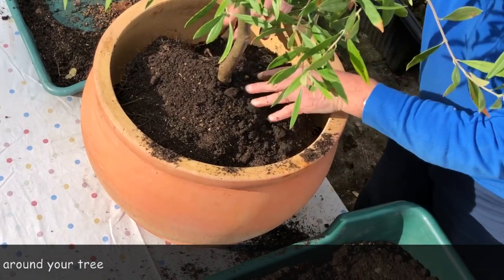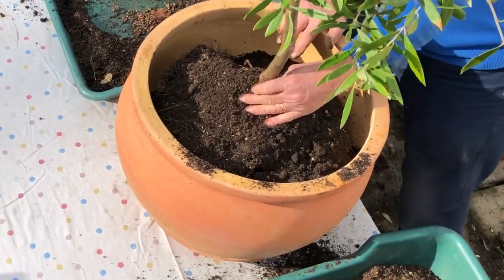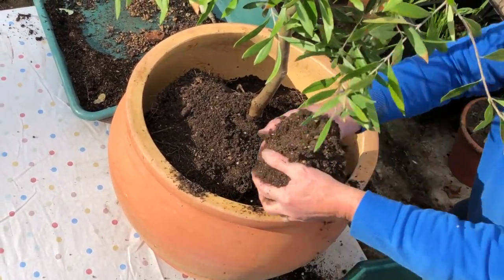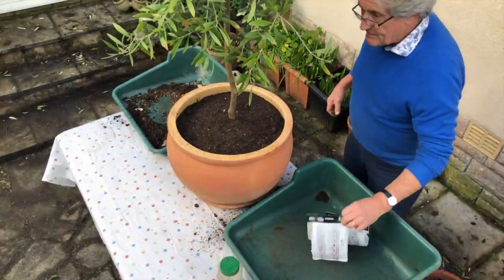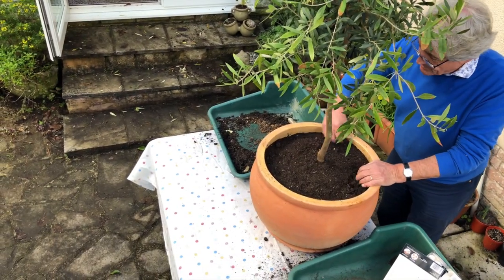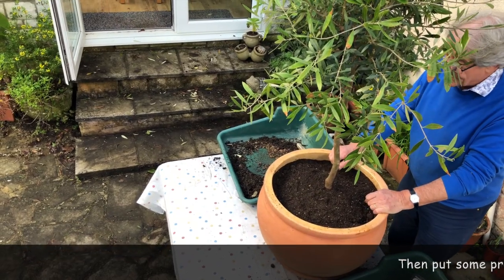The controlled release fertilizer will help it along. Make sure it's upright — yes, that's fine. I'll work my way around filling in around the roots. I'm a great believer in putting little bulbs in as well, especially ones you can forget about, so they come up and give you a surprise in the spring.